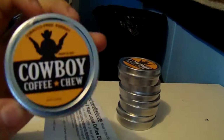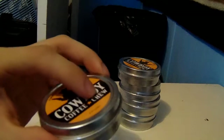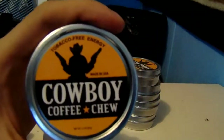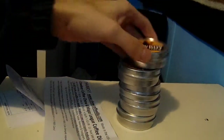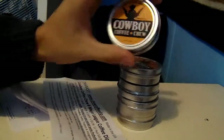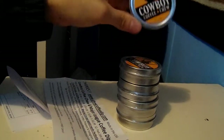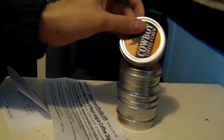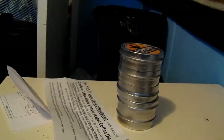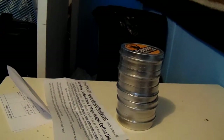I strongly urge you to buy it. They sell it on eBay, Amazon, and the website, and I'm still trying to find out where else they sell it. This is a hit, guys. I love it. You get five cans for $21.99 — that's not bad. I strongly urge you guys to get this, it's amazing stuff. And hopefully it'll get me to stop dipping. I hope you guys have a wonderful day. Adios. Oh, and have a Merry Christmas.